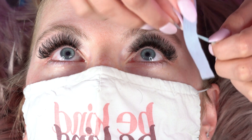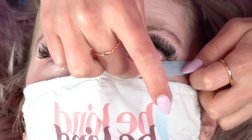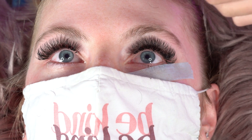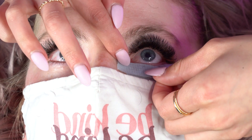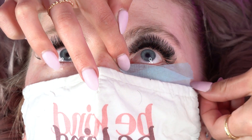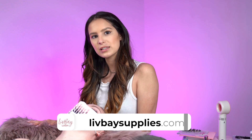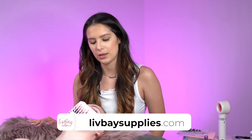When you go to apply it, just have your client go ahead and look up. I'll start in the outer corner and just place it down, then overlap it on the inner corner right here and fold it down. Go ahead and shut. As you can see, her lashes are perfectly fine and you can use this completely in replacement of any eye pad or tape.